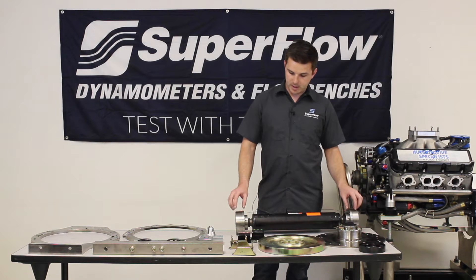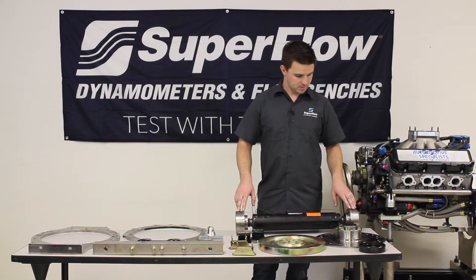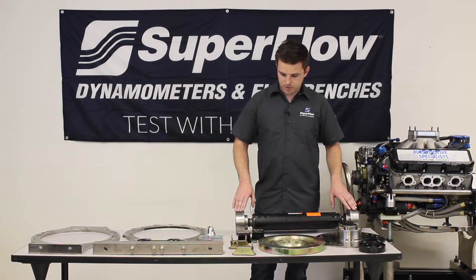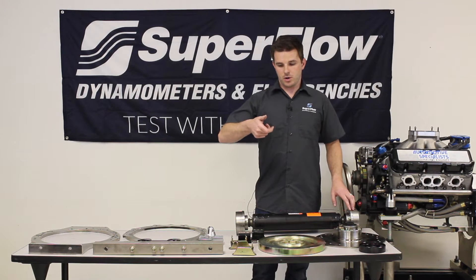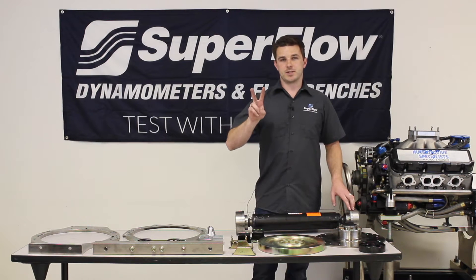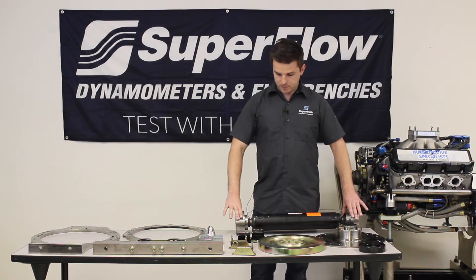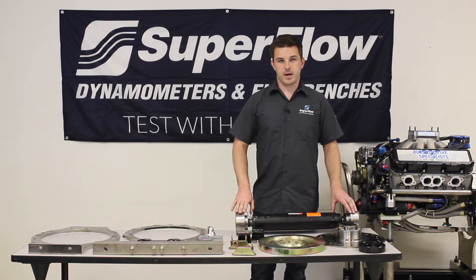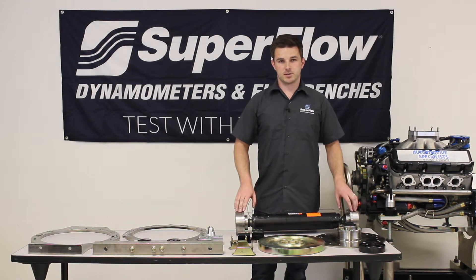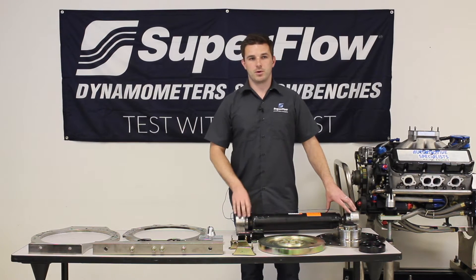Another feature worth noting is we use CV joints on the drive shafts. A lot of people use U joints because they're cheap, but that's not a good idea. U joints make a lot of noise on the load cell — every time the U joint re-engages itself, which happens twice per engine revolution, it creates a big spike in the torque signal. So by default if you use a U joint you're going to have a bad torque signal. Always use CV joints: they provide smooth power transfer and give us a really nice clean torque signal so that whatever data we bring into the dynamometer is good.